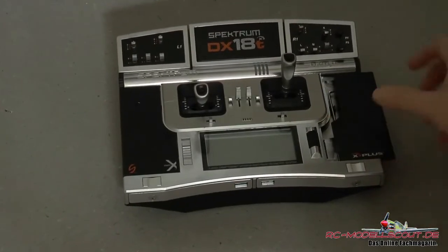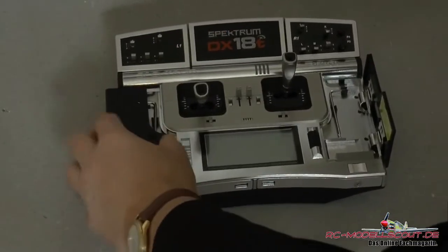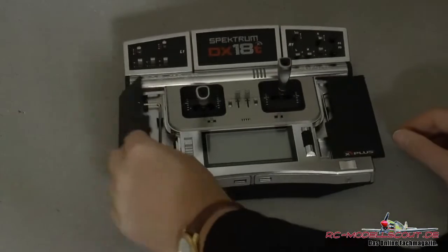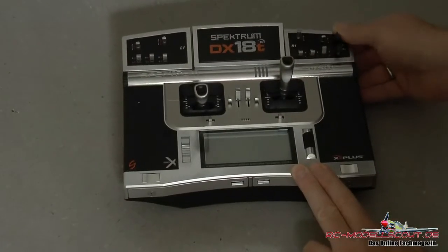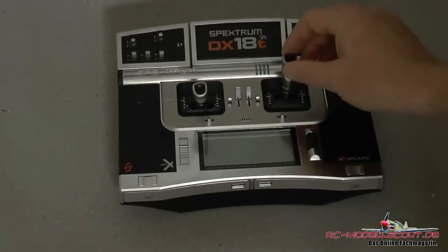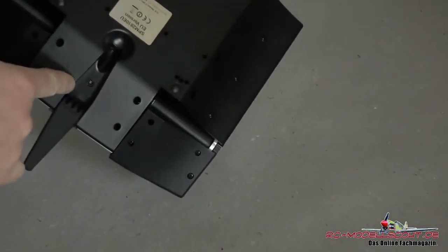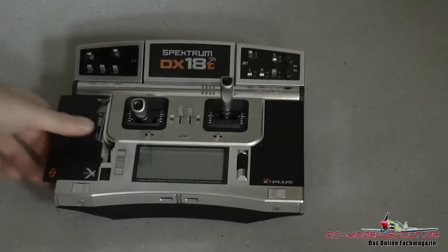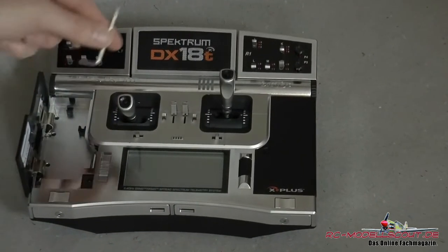Bereits programmierte Modelle können mit anderen Spektrum-Sendern der neuen Generation ausgetauscht werden. Im Lieferumfang finden sich neben dem Sender mit den vier Knüppeltastern, dem Ladegerät, einem Trageriemen, auch noch ein Empfänger AR10000. Die Schalterpaneele sowie die Knüppeltaster können auf Wunsch gegen andere Schalterkonfigurationen getauscht werden.